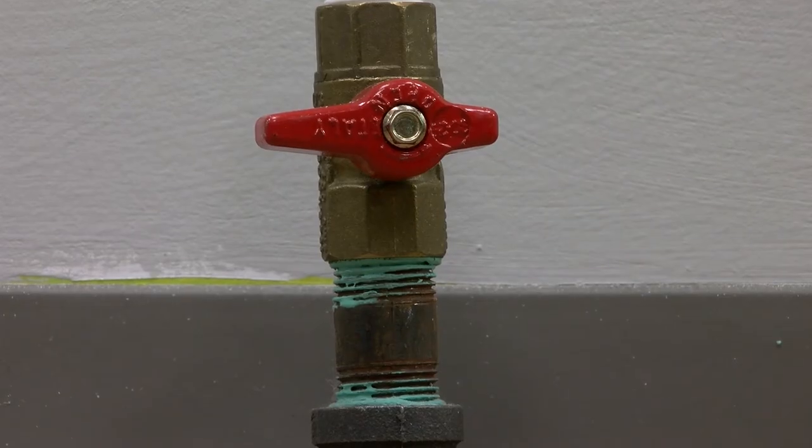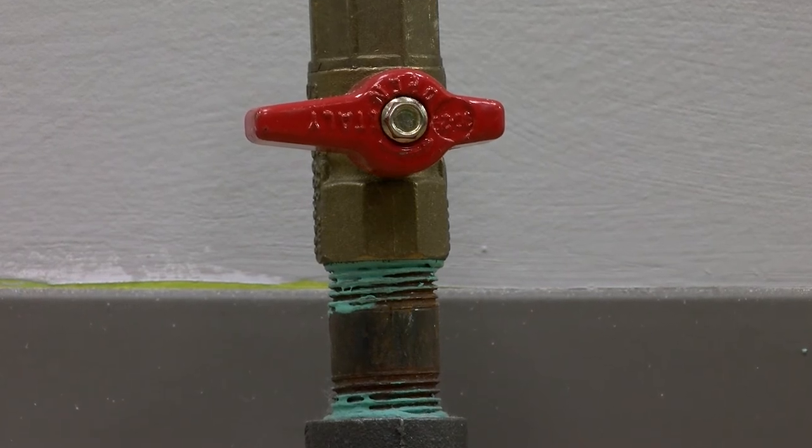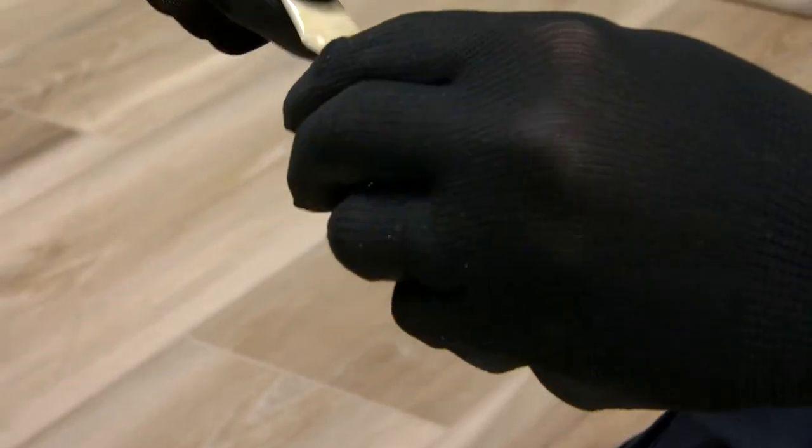The gas supply pipe must be equipped with a manual shutoff valve. Make sure the shutoff valve is in the off position. Apply pipe joint compound to any non-flared adapter ends.